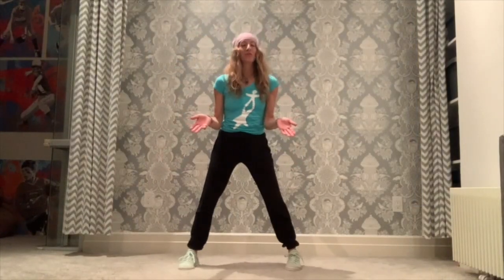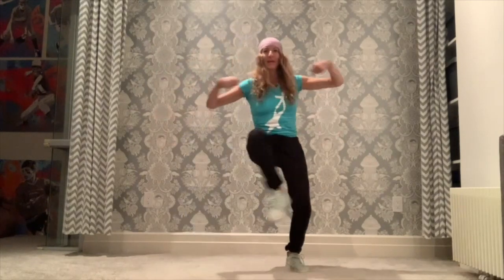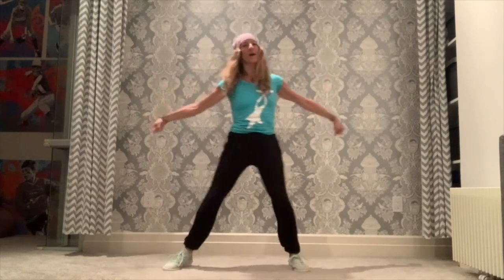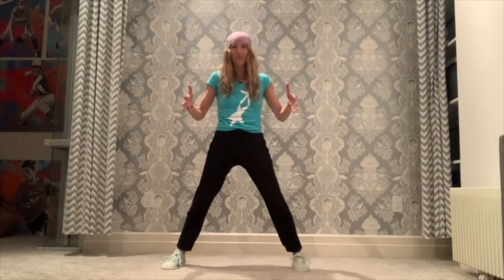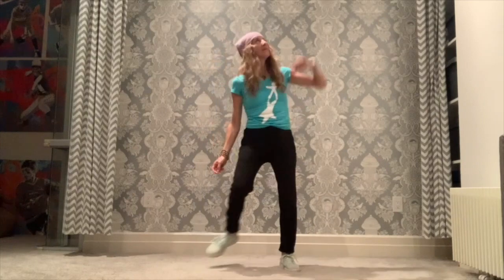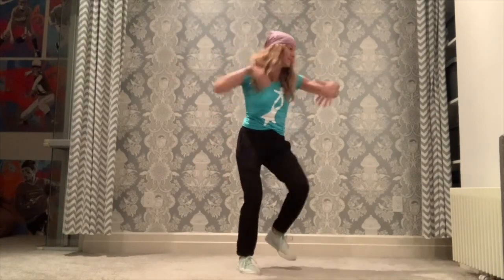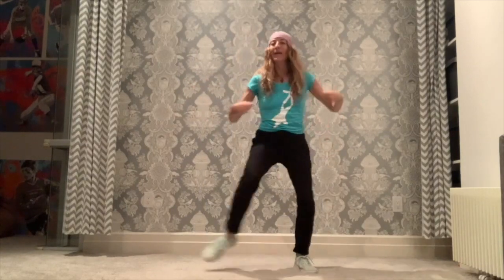So now I'm just going to teach you the very last step, which you already know — it's the cross step, and it comes back four times. We have it at the beginning and at the end. It's like a sandwich: bread, bread, and the stuff in between. So we have the cross, under the fence, step look, the pushes, the walk around, and then we have the cross step again.